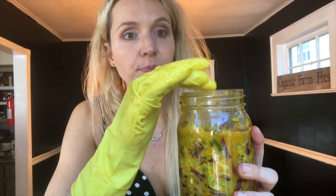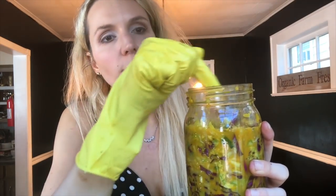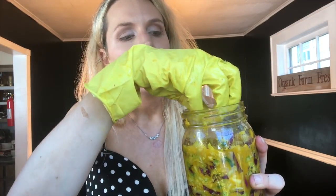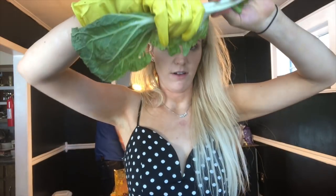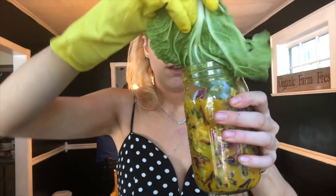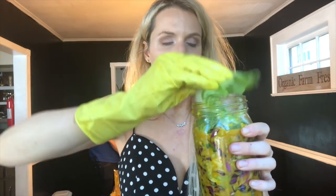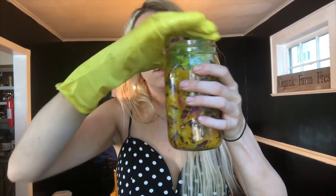At the top, mold is going to form. We're going to push down the outer leaves to hold this down like a weight, and a little bit of mold is going to form there. Then in a couple of days when we put this in the fridge, we'll remove those outer leaves and whatever mold is there. I'm going to take one of these outer leaves, break it in half, and use it as a weight — just fold it down in there.